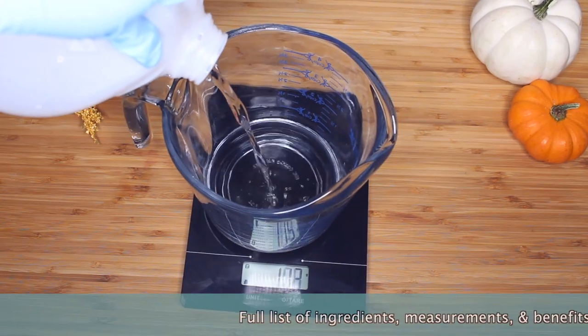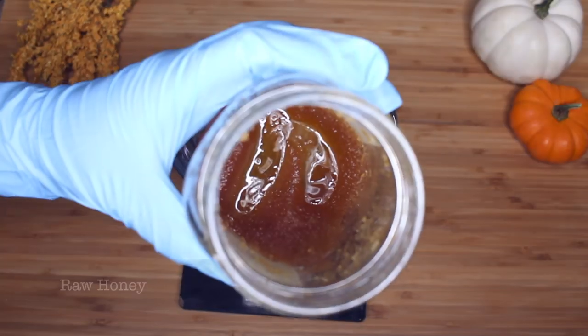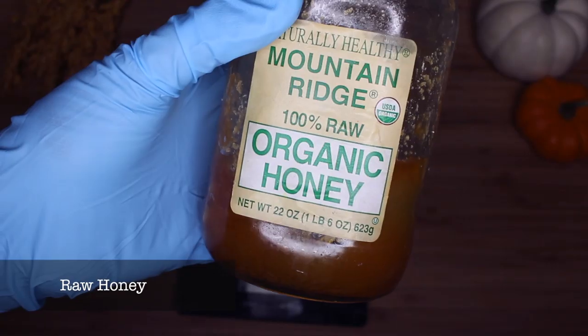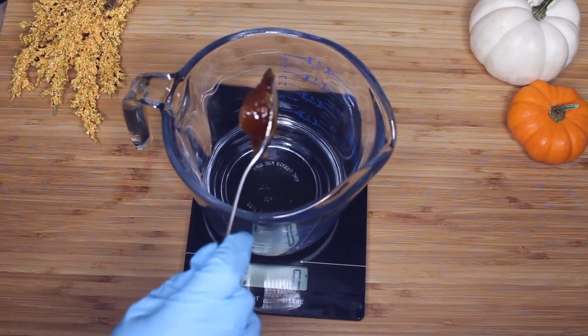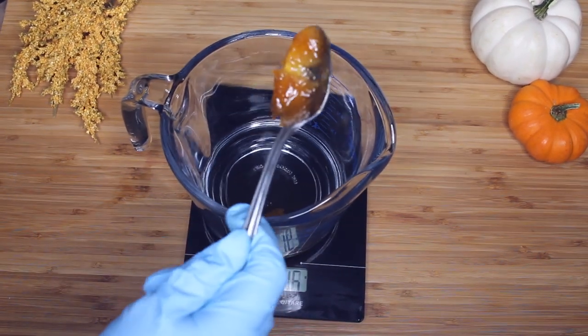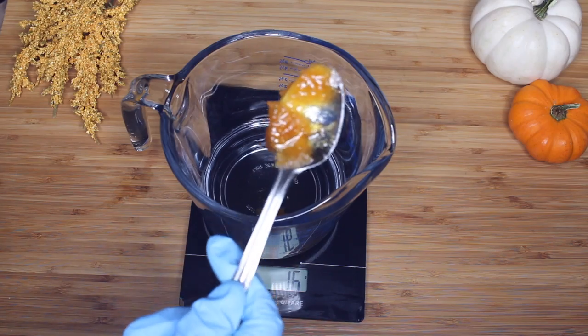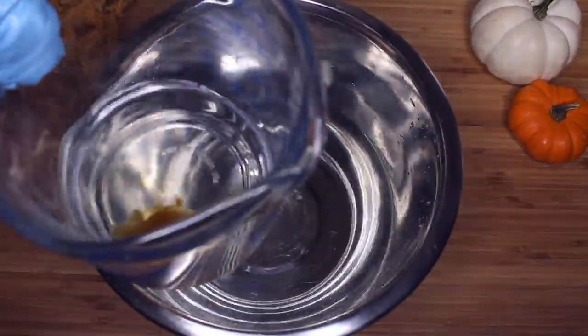Starting with the water phase, as usual, we are only using two ingredients: distilled water and raw honey. Honey is a great humectant — it's going to draw in moisture to your hair. It also has some awesome conditioning properties, so it works with helping with elasticity and manageability. It's just overall perfect for a deep conditioner.